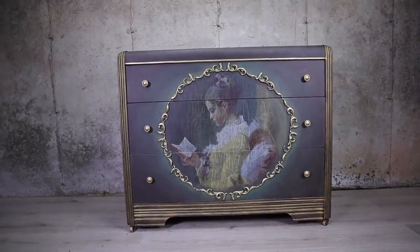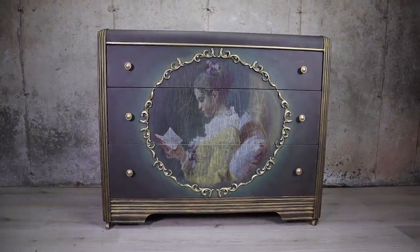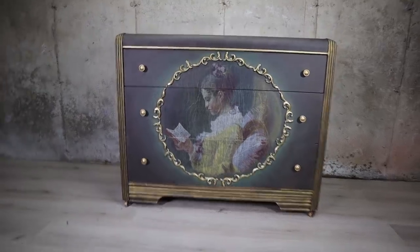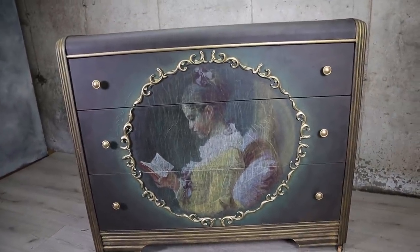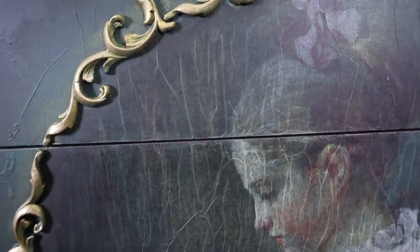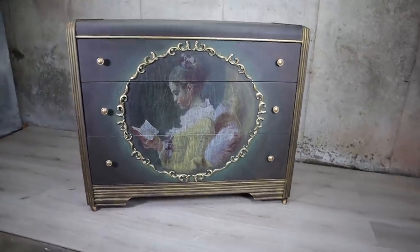And we're done — what a project! This was definitely a long process, but I did this dresser in memory of my mom and I know she would have been so proud of me if she could see this. I really hope you enjoyed this video and I will see you next time. Bye!